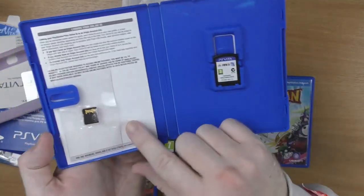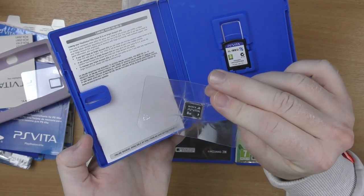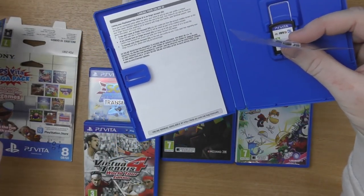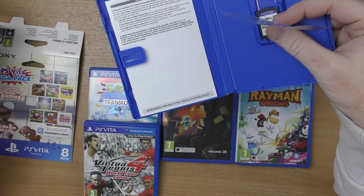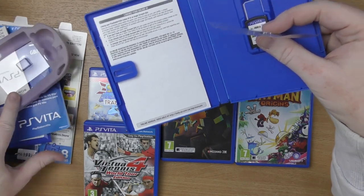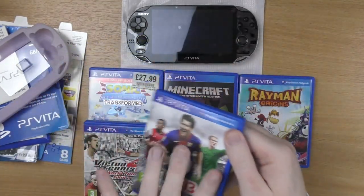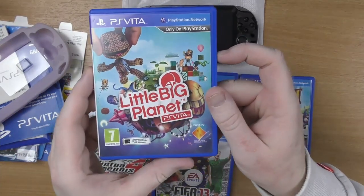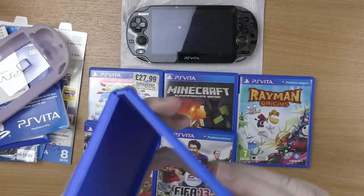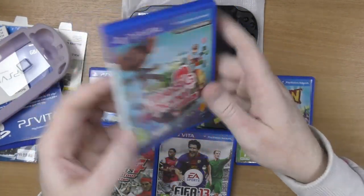Not too sure whether FIFA 13 comes with a manual, but it does have an eight gig memory card sitting in there. So I don't know which pack that came from, but it'll be interesting to see if some games are on there — we've got LittleBigPlanet, Wipeout, Ratchet and Clank, Lemmings. I'll be interested to see if they're actually on the card. And then the last game we got was LittleBigPlanet PS Vita — there's no manual, it is just the game, but yeah, nice one to have.